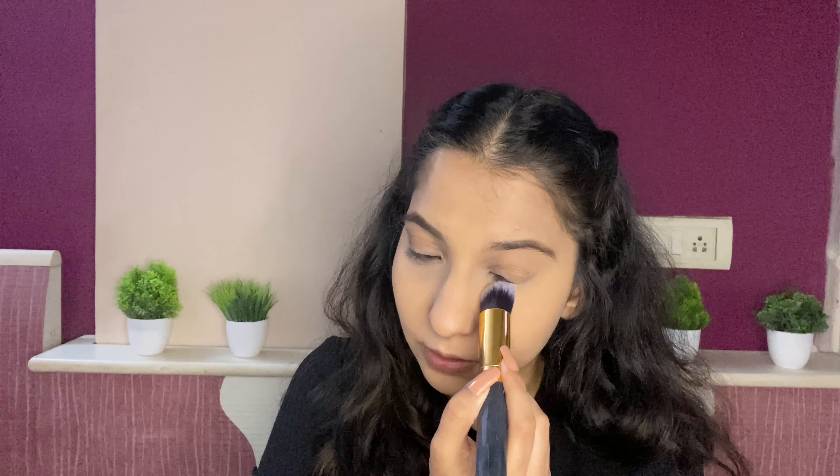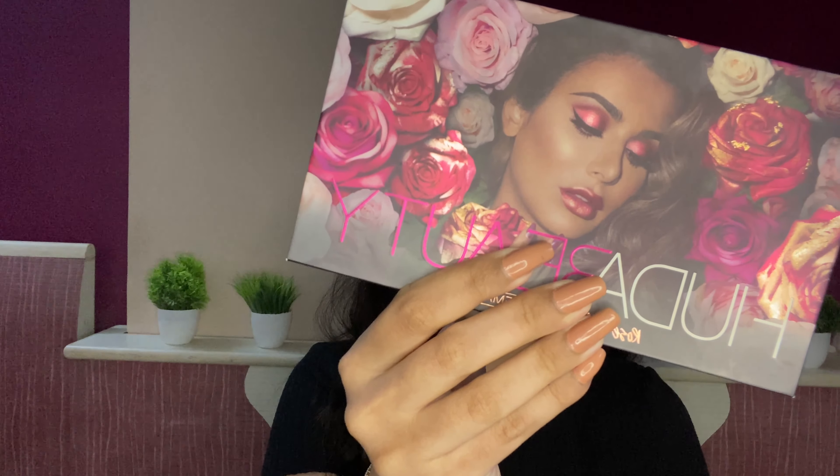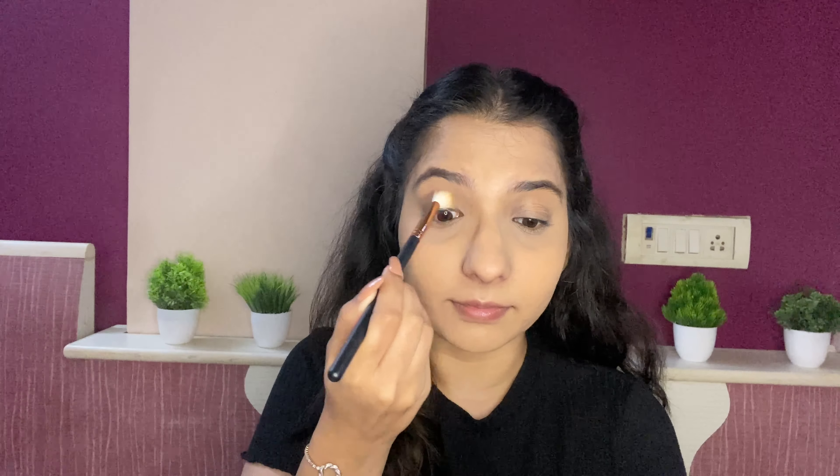While we are baking the under eyes, let's do the eyebrows. For eyebrows I am going to use the dark brown shade from this palette. I just like to fill out the gaps. Brows make such a big difference — now we'll dust the bake off.